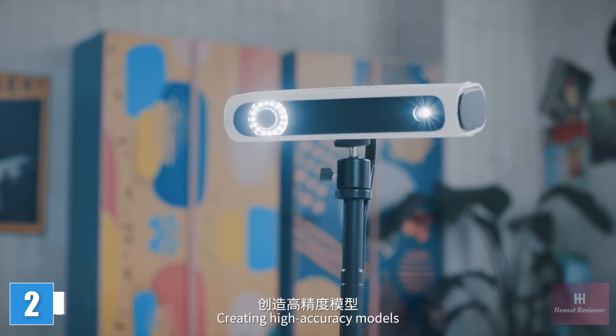It can be widely used in many fields such as art design, medical, or industrial. Professional grade high precision 3D scanner — a sweep instant molding that turns imagination into reality.